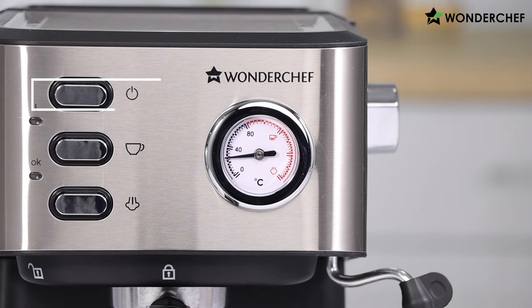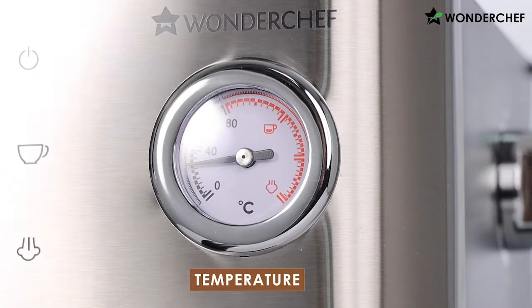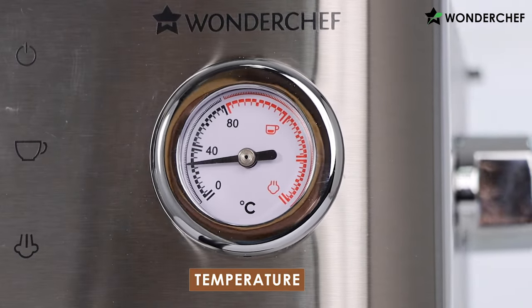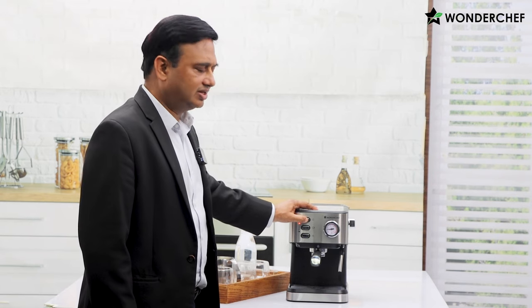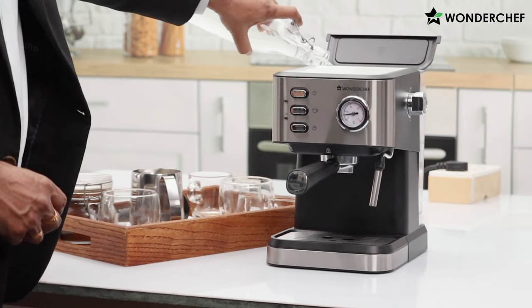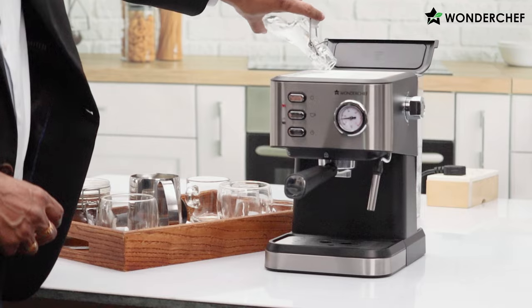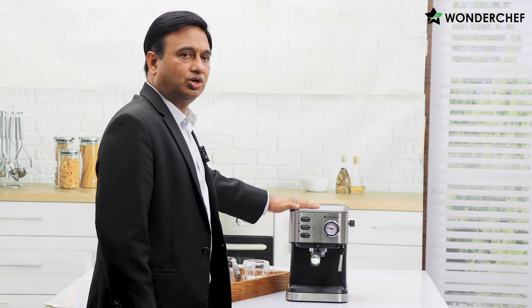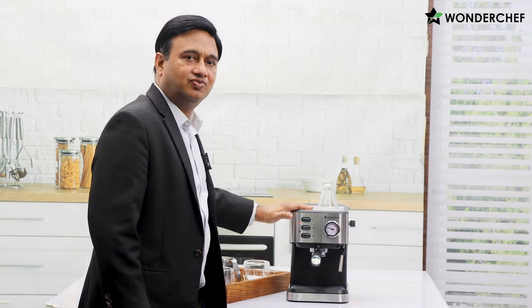Let me show you how this wonderful machine operates. It has three simple buttons: power, taking the espresso out, and taking the steam out. It has a beautiful analog dial which gives an indication of the temperature reached. First we switch on the machine and the light comes up. Here is the water bucket where we'll add some water. There is a hot plate on top where you can keep your espresso cups to keep them warm.